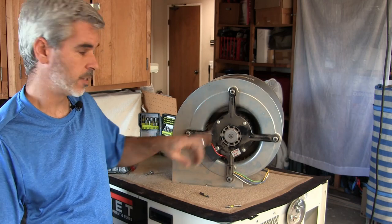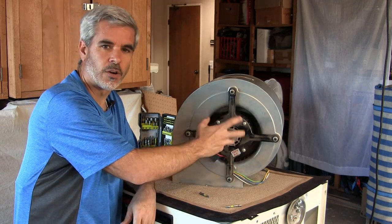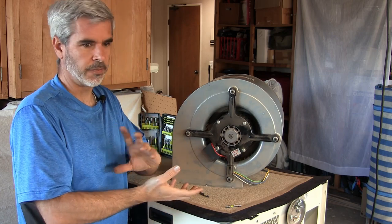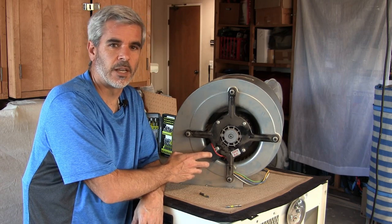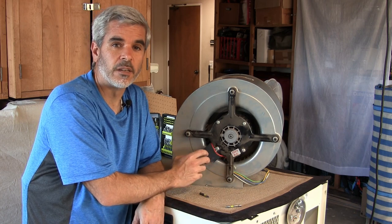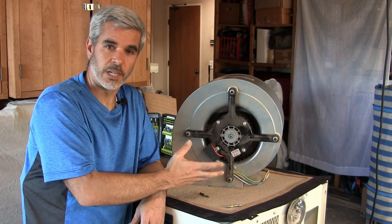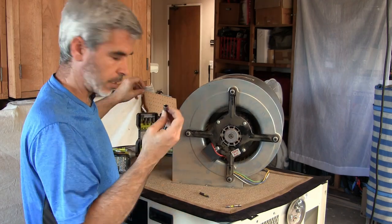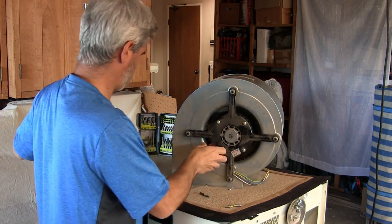Now that we have the motor out, you can see there's a capacitor bolted to the side of the motor. This cap helps the motor get started — when power is first applied we have 60-cycle AC coming in and the motor isn't spinning yet, so it needs something to phase-lead or phase-lag the motor to get it going. It's not uncommon for these to fail. You also see this in squirrel cage fans like furnaces. Pull it out, find one online with the same specs, replace it and you're good to go.